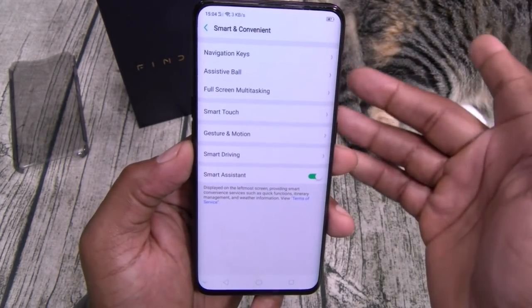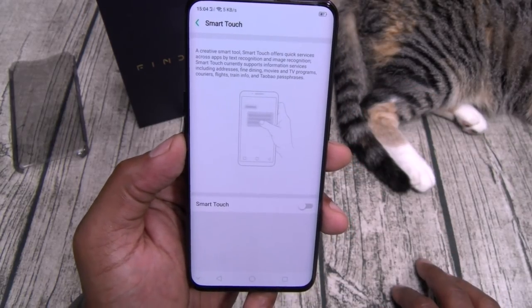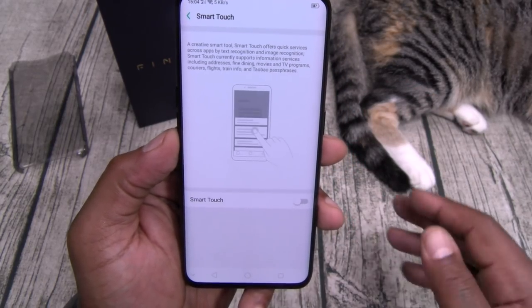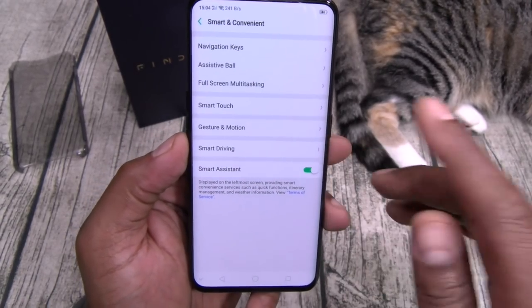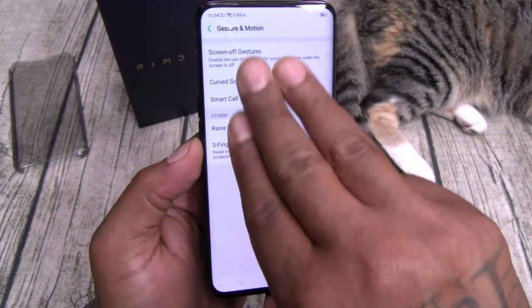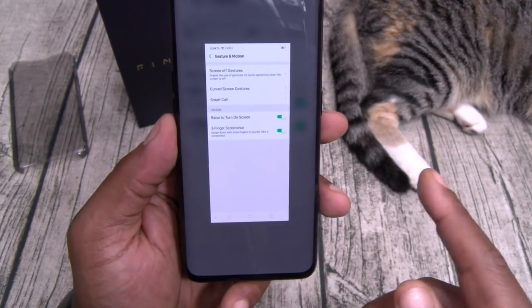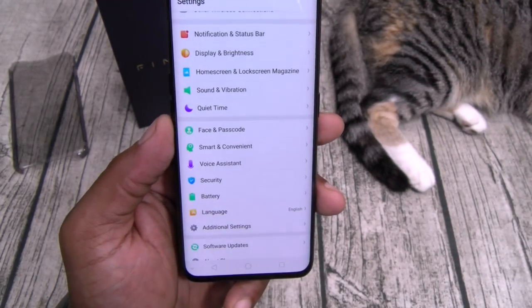You've got full-screen multitasking for landscape mode, smart touch. Gestures and motion — three-finger screenshots, that's always nice. You've got smart drive and smart assistant. That's pretty much it.